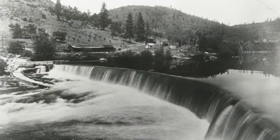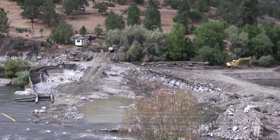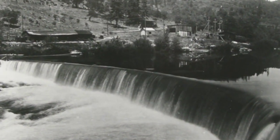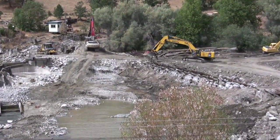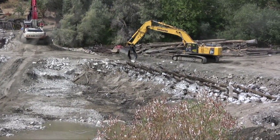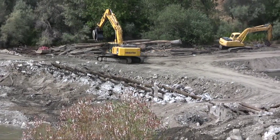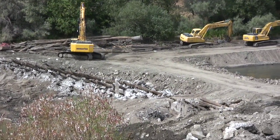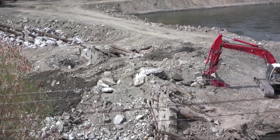People have asked about the curve of the log crib dam, which is the original dam built in 1903-04. My assumption is that a log crib dam made of a lot of little pieces is inherently not as stable as a monolithic dam, and so that curve actually provides additional strength. The force of the river driving against that semi-circle of logs would drive the logs together into a more stable structure that could withstand the force of the Rogue River.